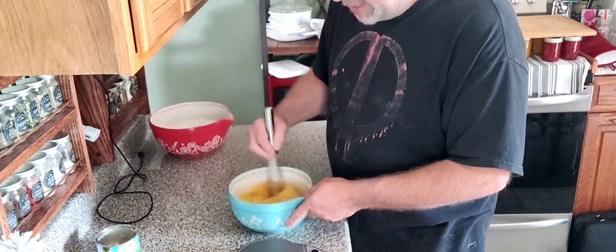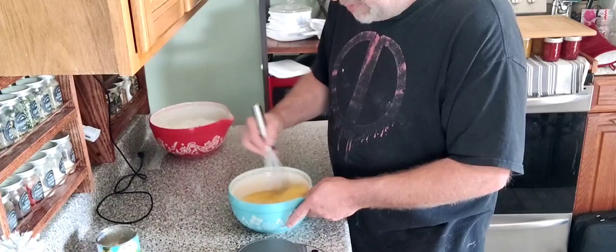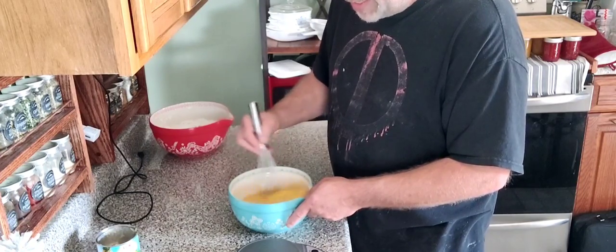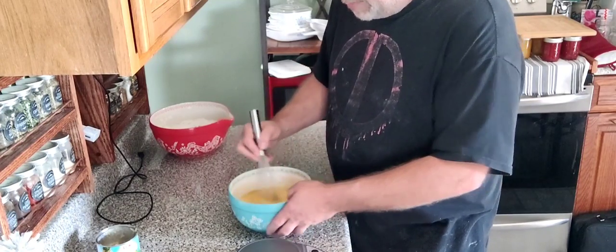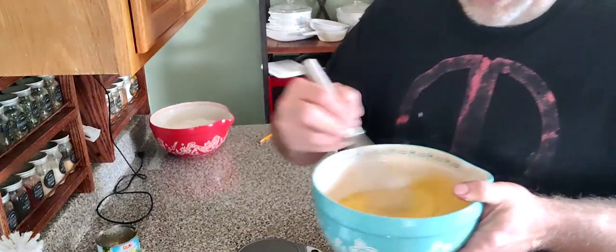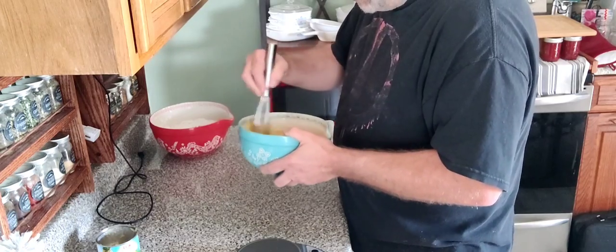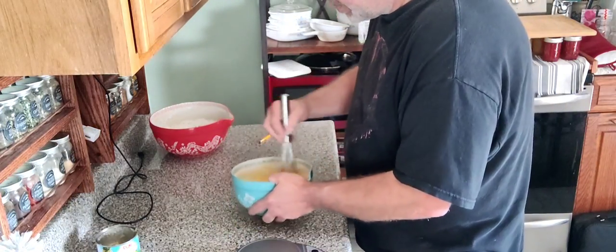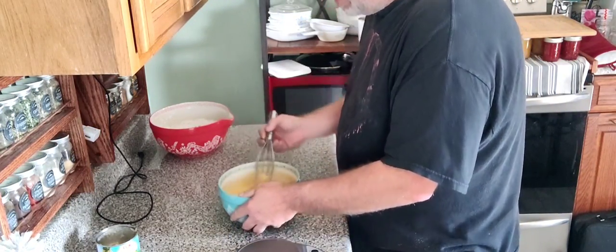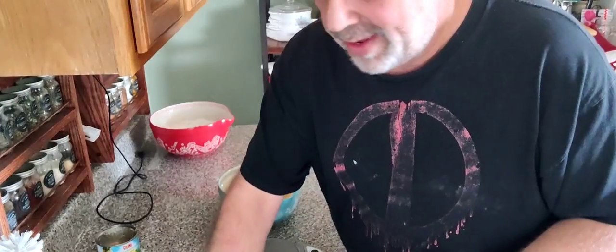Now we're just going to mix all that together with a whisk. The beauty of this cake so far is you don't have to have any big tools — just a whisk and a spatula or two. We're going to mix this together so it looks like a nice wet batter. We're almost done with this cake — it's been like eight, nine minutes. Quick, easy cake.